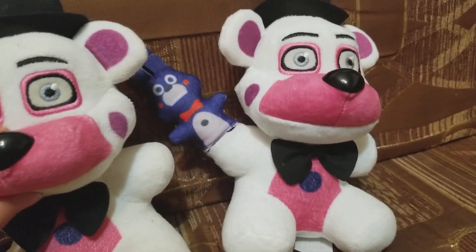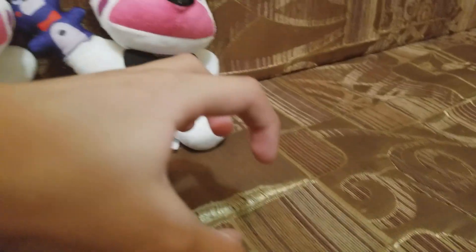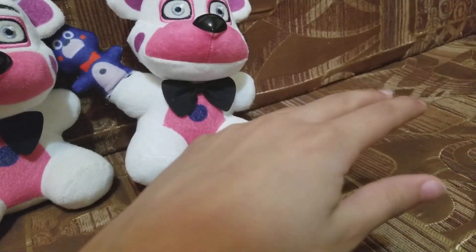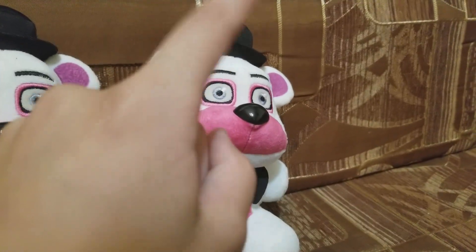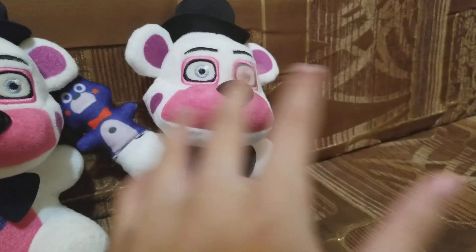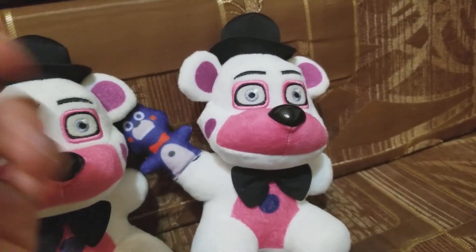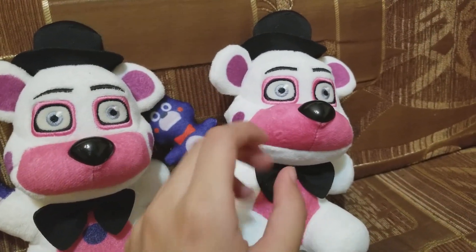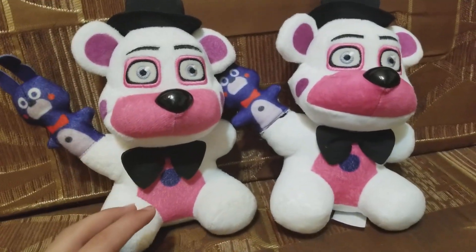Also, Hot Topic — they had two Funtime Freddys there. I walked in and there was like a bowl with Sister Location plushes in it. I grabbed it and walked around, and I saw another one hanging off a stand. I saw a lot of Funtime Foxies, and all of them were there except for Ennard and Exotic Butters. So they're super easy to find.